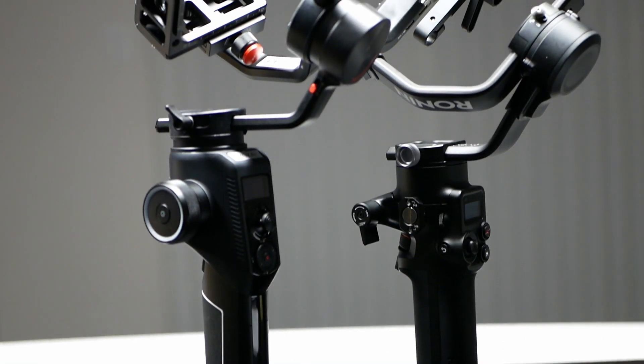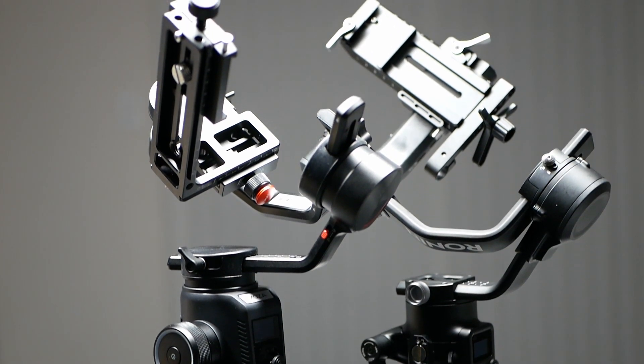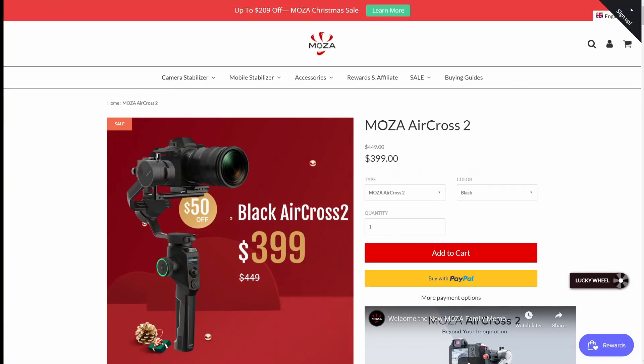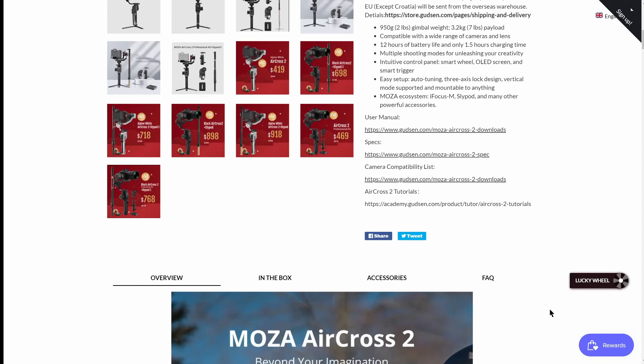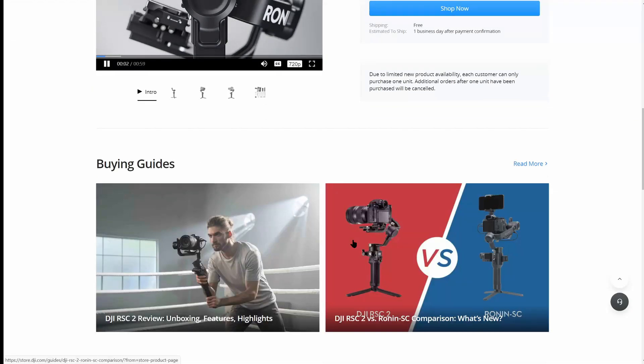Hey guys, how's it going? Here on the left we have the Moza Aircross 2, and on the right we have the DJI Ronin SC2. Both of these gimbals are priced the same and seem to offer similar features. The Moza was released back in September 2019, while the DJI is much more recent at October 2020.